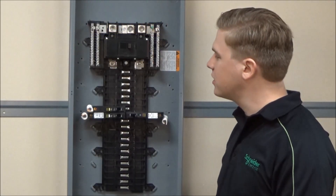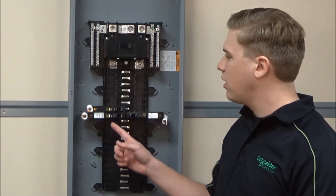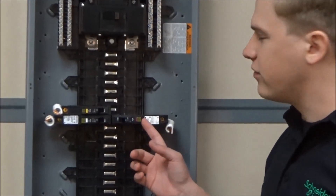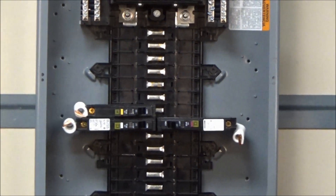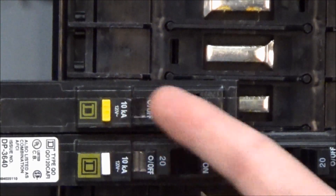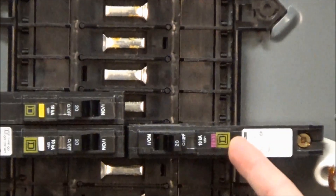In this video we'll be explaining the differences between a ground fault interrupter breaker, a combination arc fault interrupter breaker, and a dual function breaker. Visually the way you can tell the difference is by the test buttons on the front: the ground fault interrupter has a yellow test button, the combination arc fault interrupter has a white button, and the dual function has a purple button.